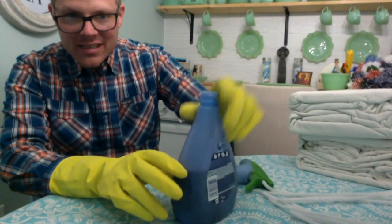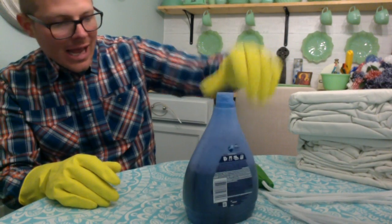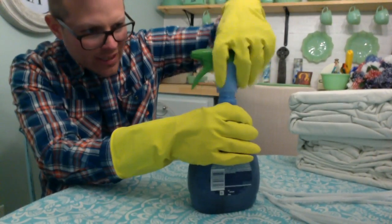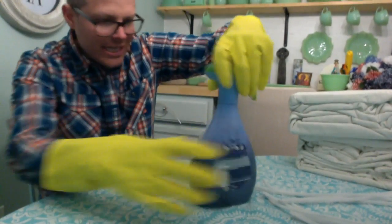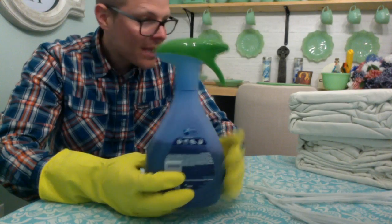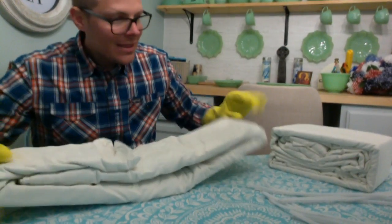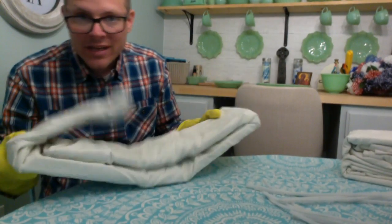I put the water into the bottle and didn't fill it all the way. Now I'll put the cap back on — hopefully it snaps back. Yes, perfect! I was able to recycle my bottle. The next step is preparing the fabric. I'm doing this a way that's not the traditional tie-dye method where you dunk your fabric into the color or squirt it on.